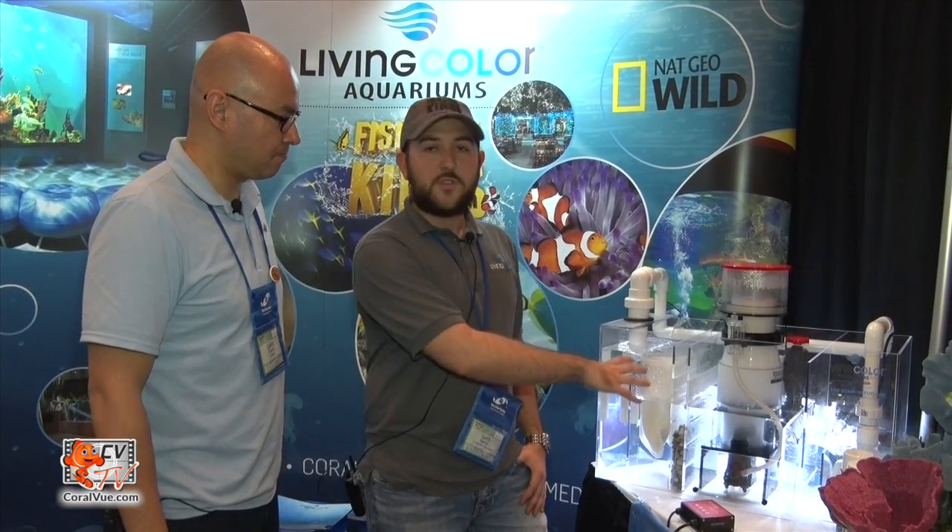We started using them on a couple of our systems. In our lobby aquarium we have one of the protein skimmers that has a DC pump. It is the quietest pump I think I've ever heard on a protein skimmer — you cannot hear it at all. It's amazing.